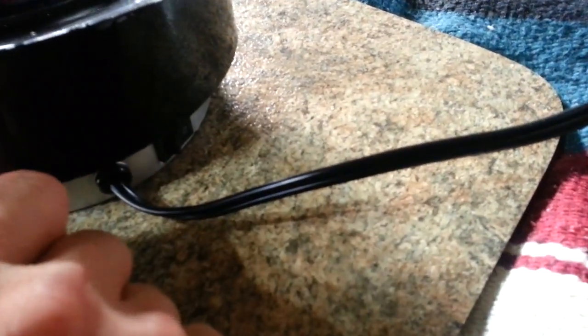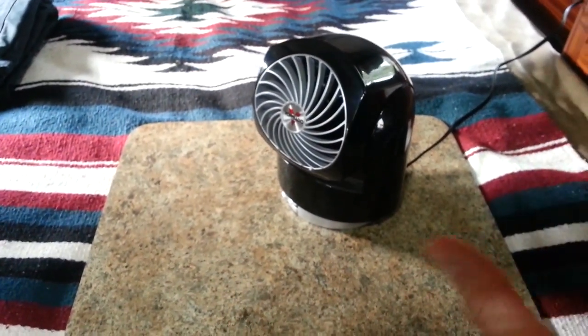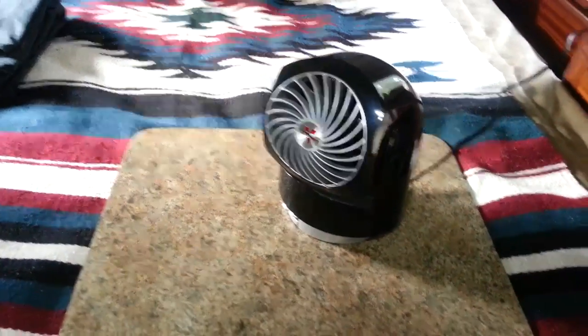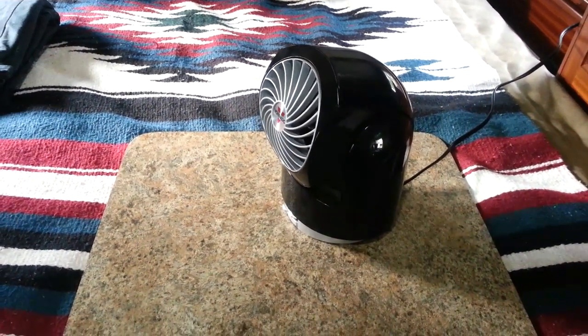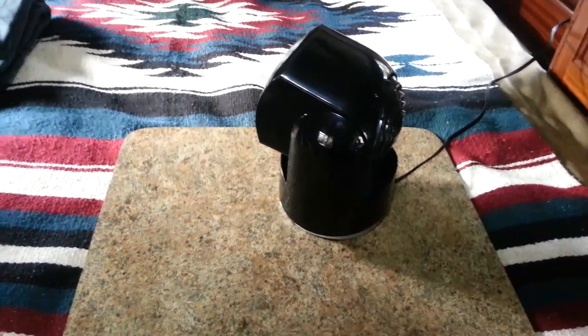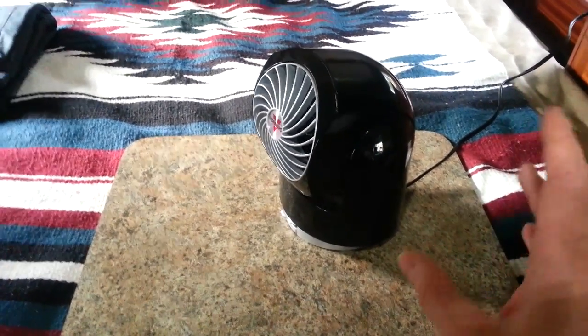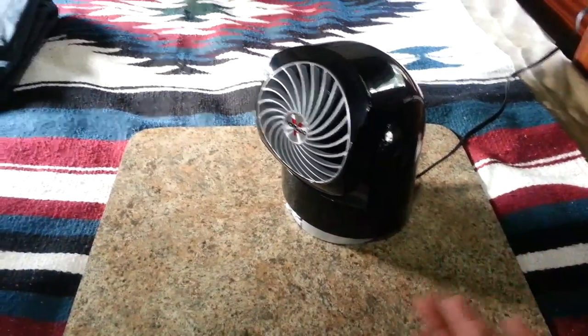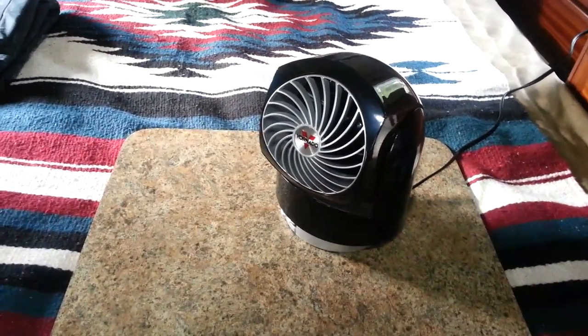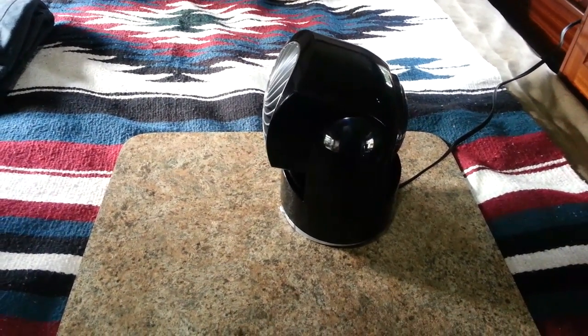It has a little switch on the side for oscillating mode — you just turn that and it oscillates, probably about 180 degrees. So far I've been really happy with it. I like the compact size, and it's nice being able to have the oscillating feature, but also being able to turn it off if you just want to direct the airflow into one particular area.